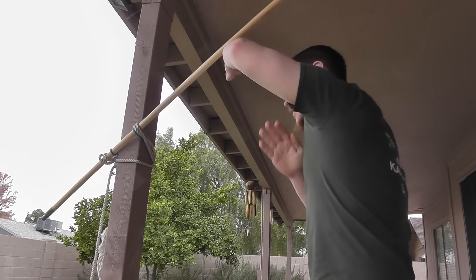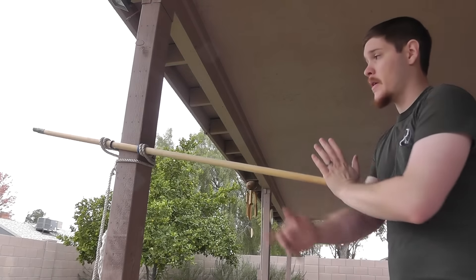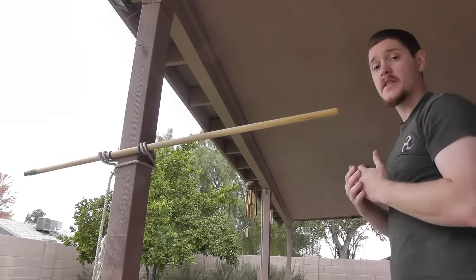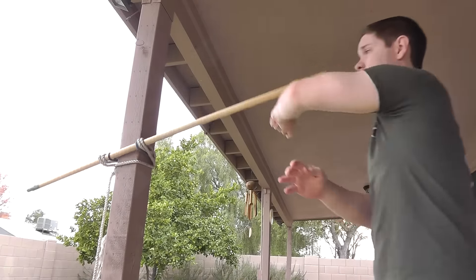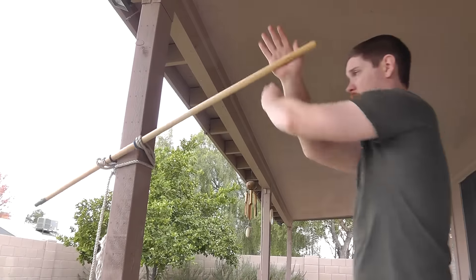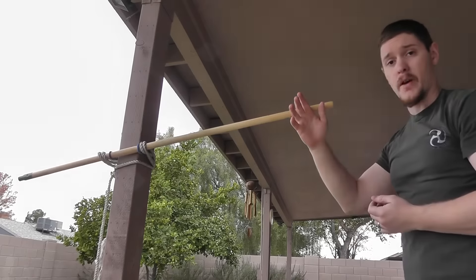Then you can work your high block not just as a block, but as a controlling technique to press the arm forward and up. Just like the chudan uke parry-pass drill, you simply reset — press this way, reset, press this way, and reset. This way we can work the same block on both arms.